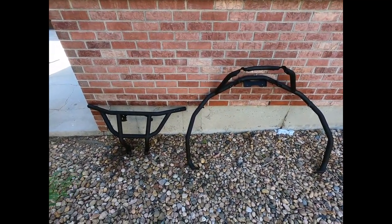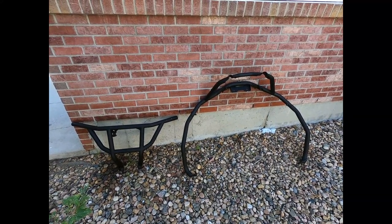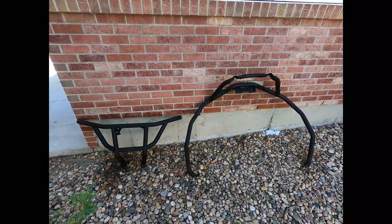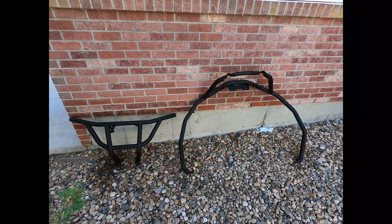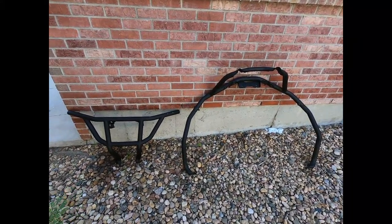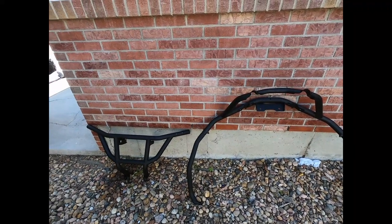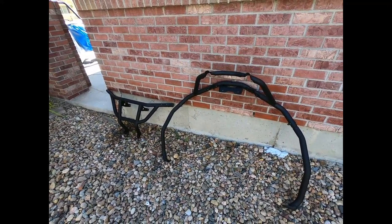I'm just about ready to start sanding, and after that I'll do another clean and degrease, and then we'll be ready to paint. We'll get back to work here and I'll show you the next steps.